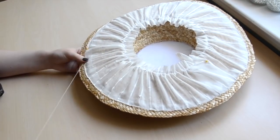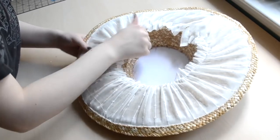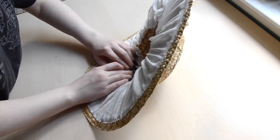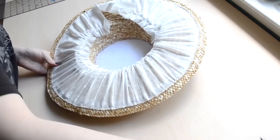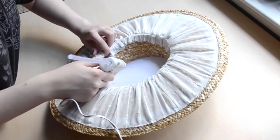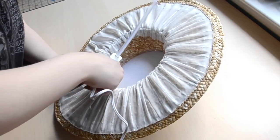Once I went all the way around I tied the thread off and clipped it. Now I'm pulling firmly on the other edge of the fabric and gluing it to the interior of the sides of the hat. You'll want the material to be quite taut, otherwise it can hang down and look baggy or messy when worn. But make sure you aren't pulling too much, otherwise you can bend the straw. I'm using a very generous amount of glue for this step since you really want the fabric to be secured to the straw.